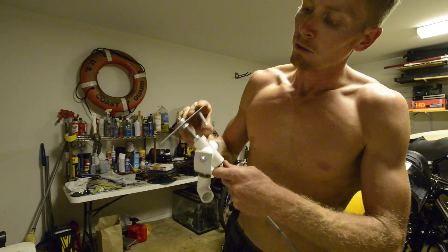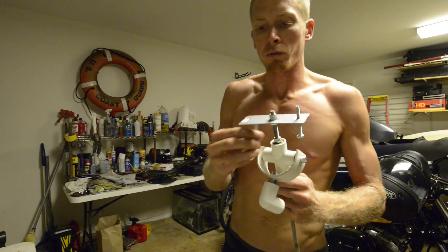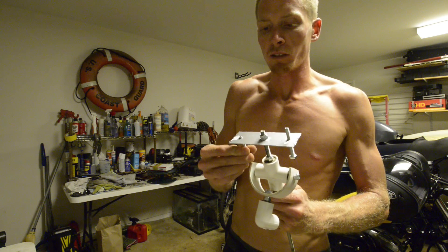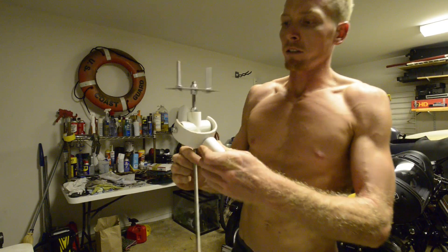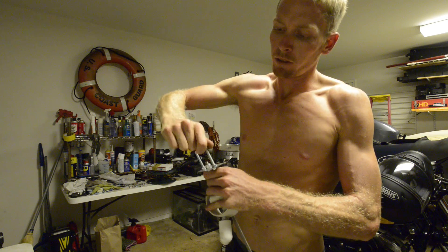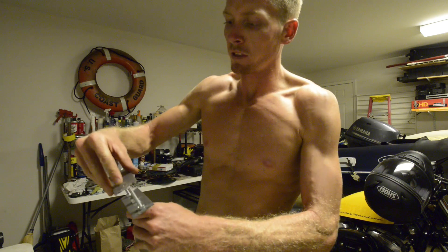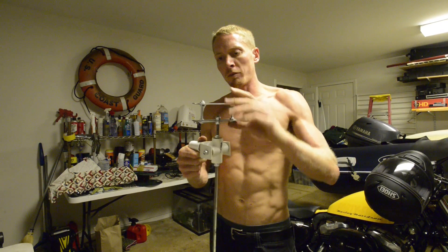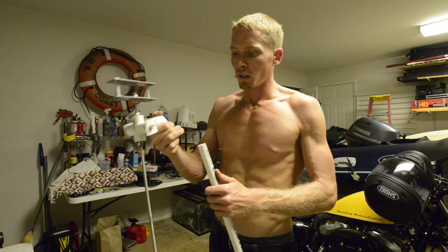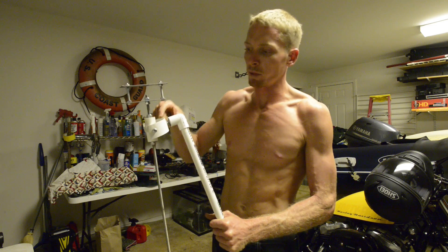Next we're going to put the other platform on and put these bolts through. Five-sixteenths again, though I actually went with something a little smaller — I'm trying to keep this as light as possible on top. So we're looking good — that's our first plate. We're going to take two more nuts and bring them down just a little bit below, maybe a quarter inch. Then we take our next plate and sit that on top. It's starting to look good now, starting to look familiar. This is our platform. Next we'll do the handle and the counterweight.